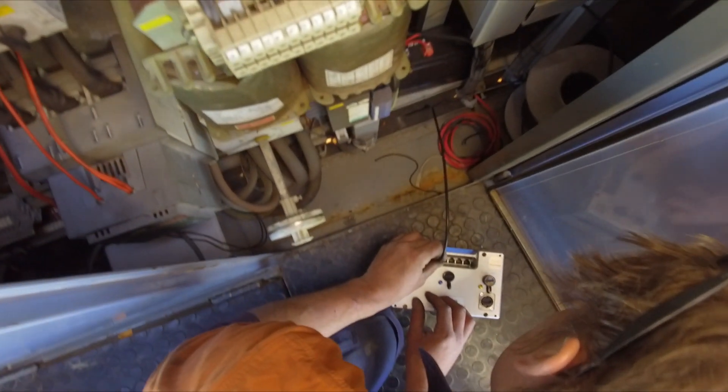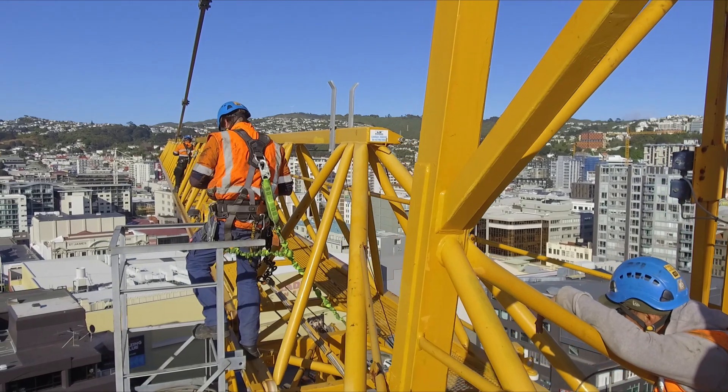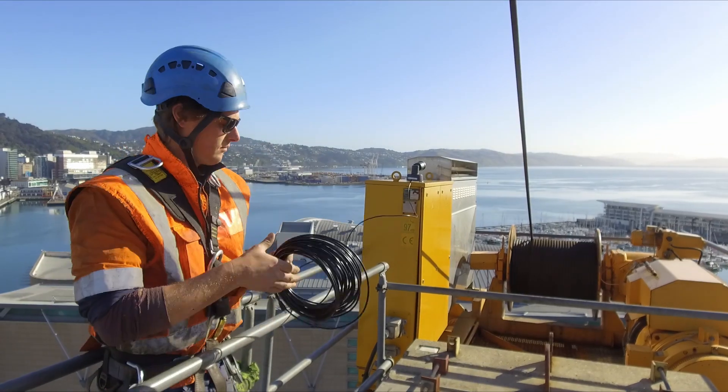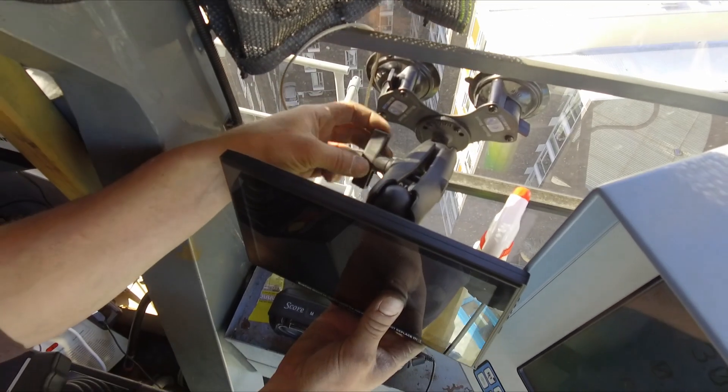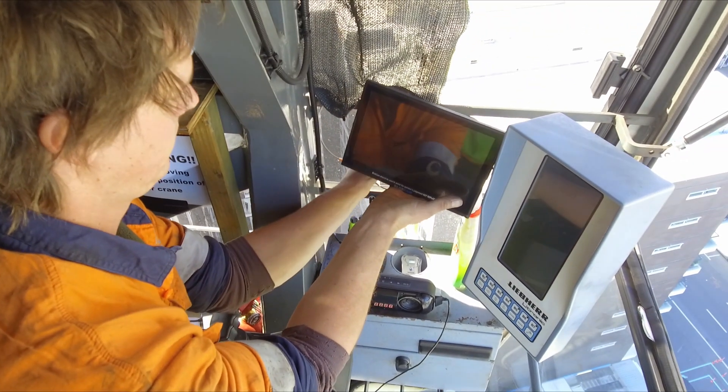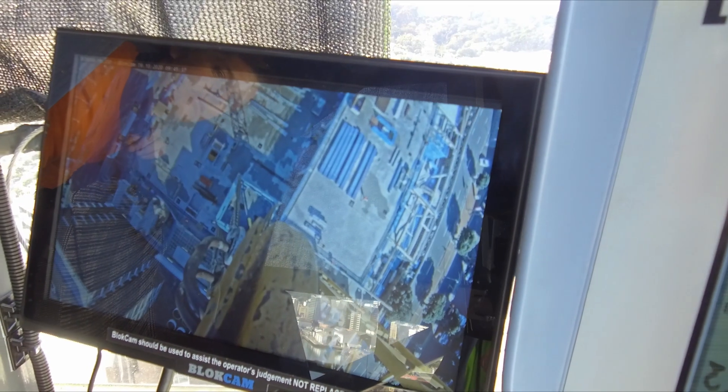A battery pack and the transmitter are mounted alongside and send to a repeater mounted on the crane. This runs via a cable to a monitor for the crane operator, so they can always see and hear what's happening below them, making blind spots a thing of the past.